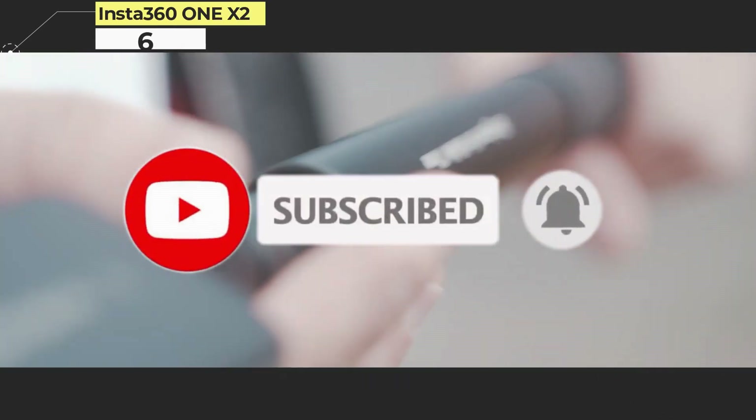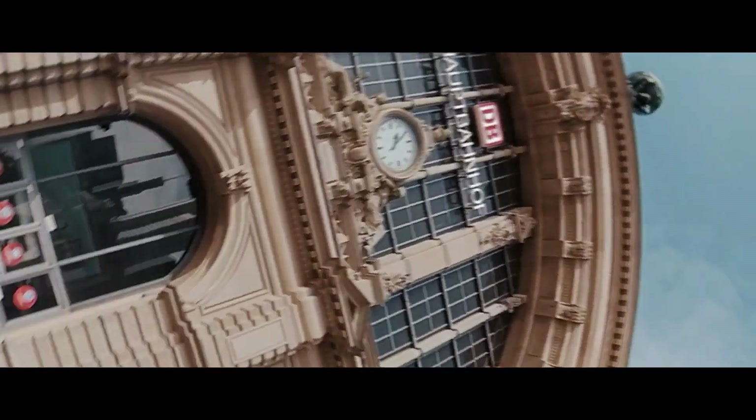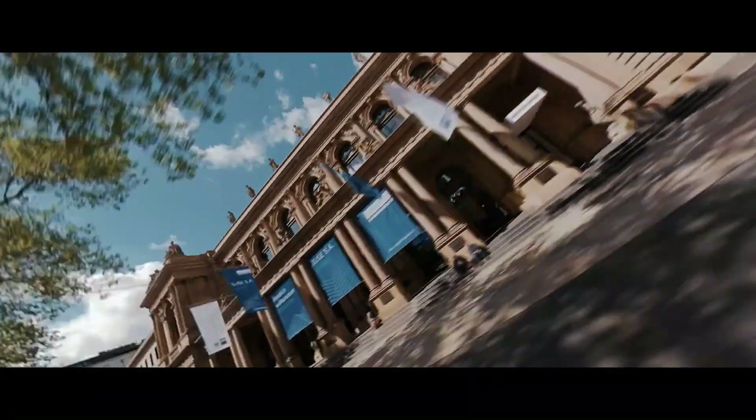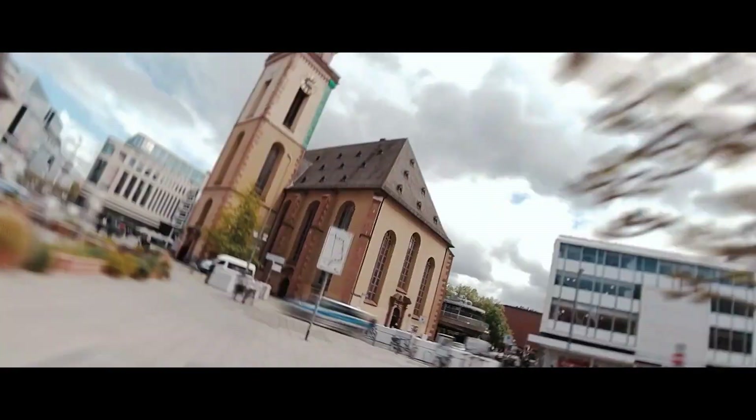Insta360 ONE X2. Not actually a drone, but in certain circumstances the 360 camera can give a similar perspective. It's smaller than an ultralight drone and won't challenge any aviation regulations, nor mind going underwater. It records from two opposing fisheye lenses and a gyroscope, so the ONE X2 can see in every direction at once and captures good color and detail.